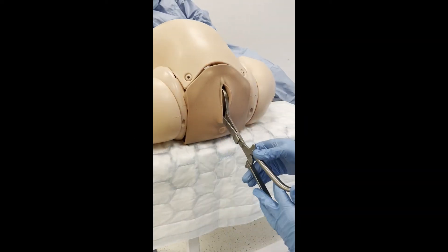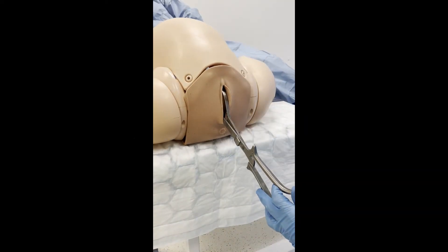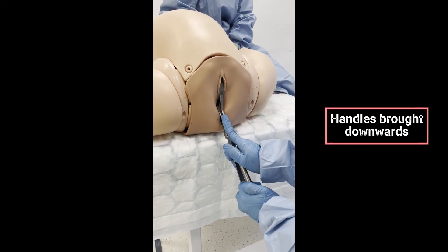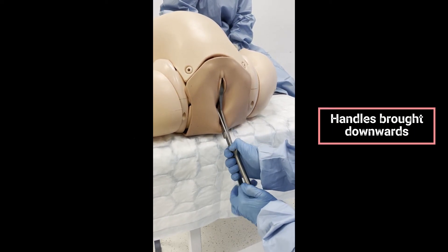In order to create space to rotate the foetus, the head is disimpacted. This is done by bringing the handles of the forceps downwards towards the operating table, then the operator pushes upwards gently to displace the head. The foetal head should now be one centimetre higher than its initial station.